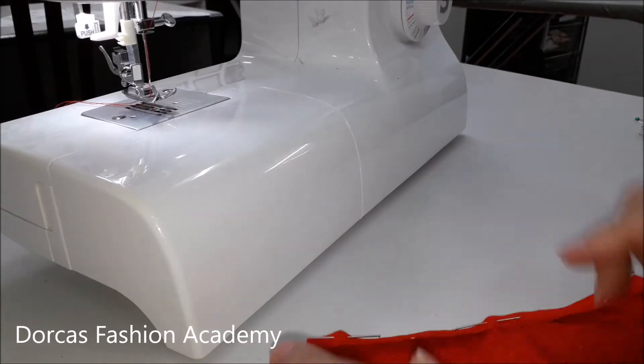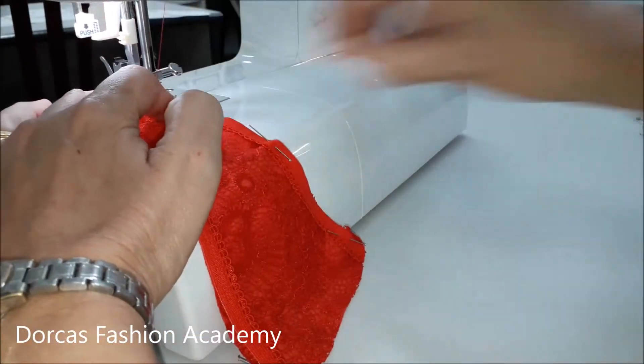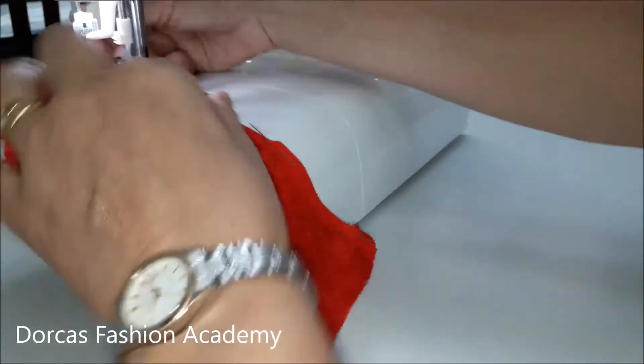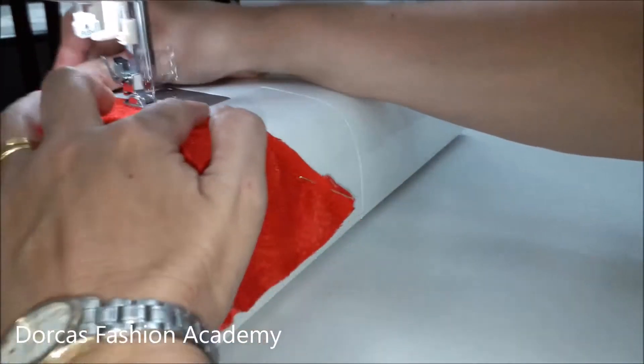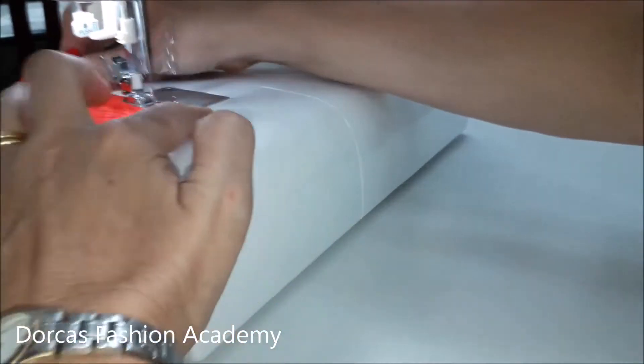Set your sewing machine on a zigzag and sew over the picot edge elastic more or less in the center. Stretch very slightly all the way along. Do this on both sides.